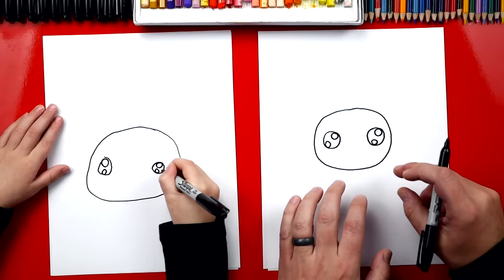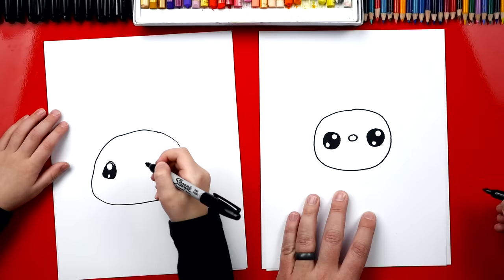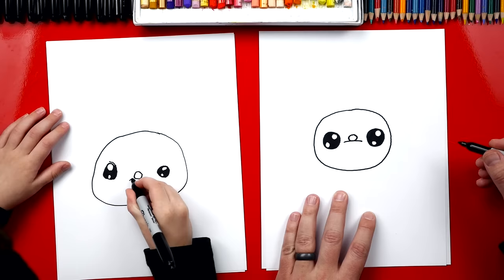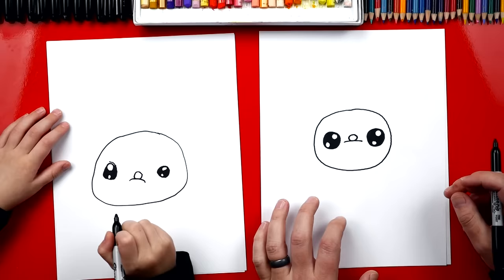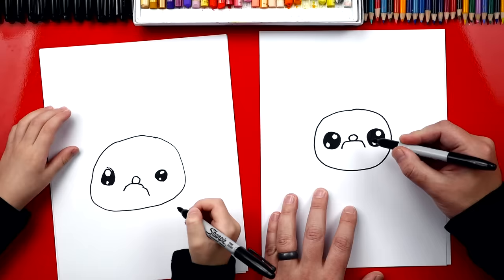Now we're gonna color in the big circle but leave these two little ones white. Now we're gonna draw his nose and we're gonna draw an oval right in between his eyes. Good. Now we're gonna draw his mustache and we're gonna draw a curve that goes under his nose. And you could draw a little longer on each side. Good. And then we're gonna draw two lines that come down on each side.